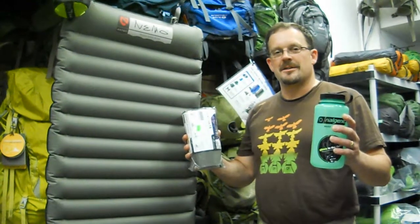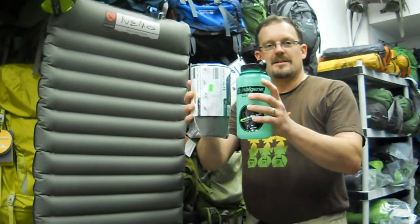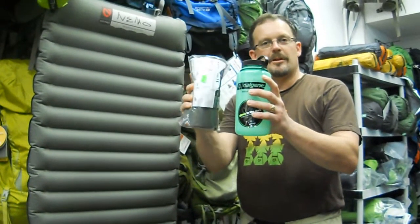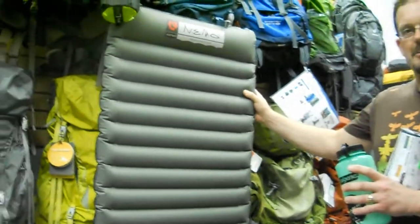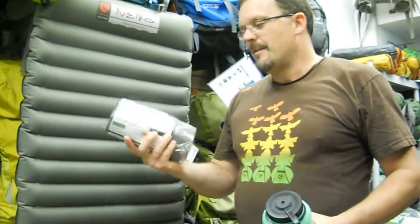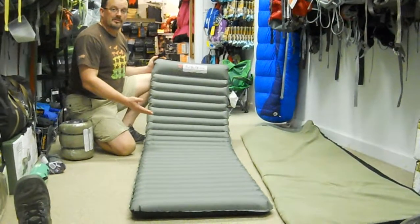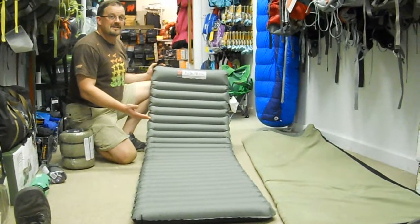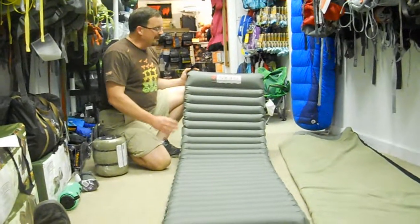At 20 ounces, the Astro Air is just about the same size as an Nalgene bottle — maybe even a little more packable. Whether you're backpacking or car camping, this is easy to pack and won't take up a lot of space. You get a full-size pad, and it takes about 25 breaths to blow up, so in about 90 seconds you've got it set up and ready to go.